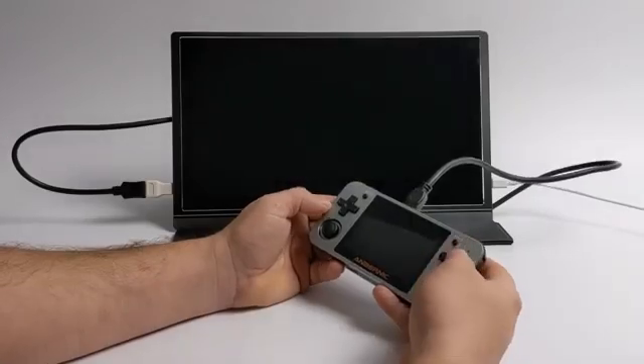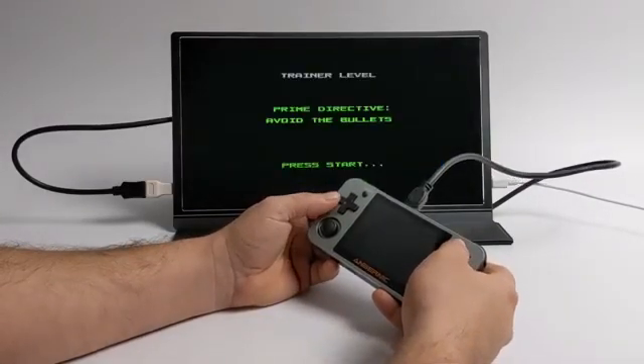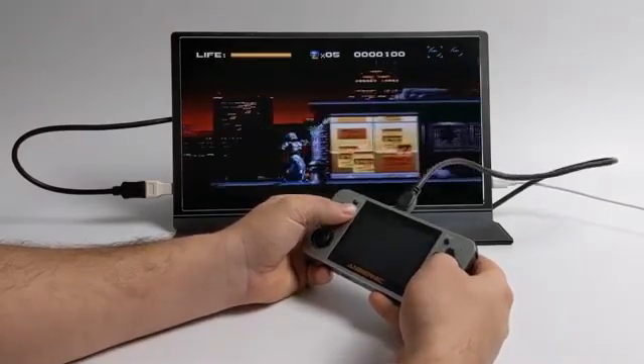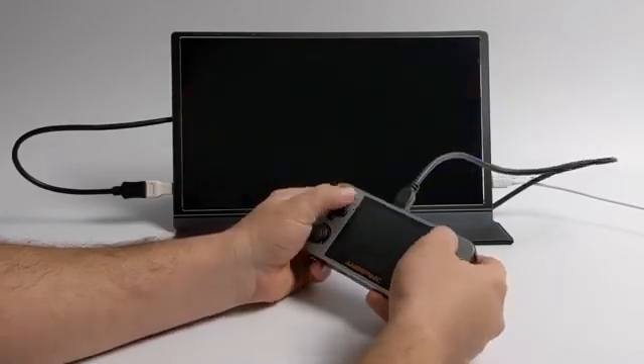Before we get started, I do want to give a big shout out to Handheld Greedy — or Greedy Handheld — over here on YouTube. He posts a lot of awesome videos about the RG350, and he's the one who turned me on to this update. I'm going to leave a link to his YouTube channel in the top of the description. You definitely need to check him out.